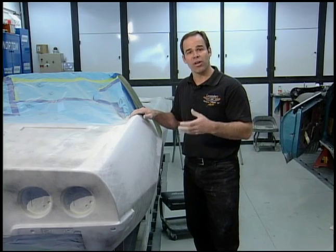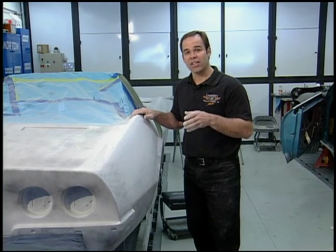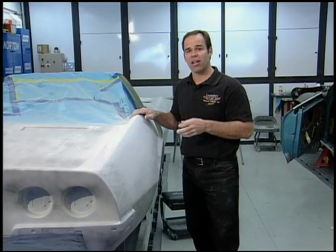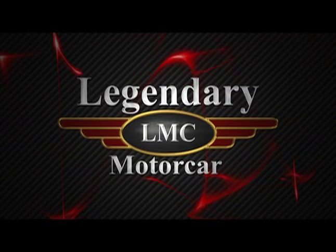The next thing we'll do is put it into a high build primer — that will be the final step. Then we'll start with 320, then 400, then 600. If it's a metallic color, we'll go to 800 wet, and then it's ready for paint.